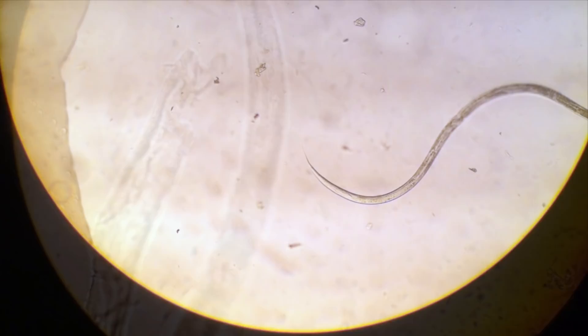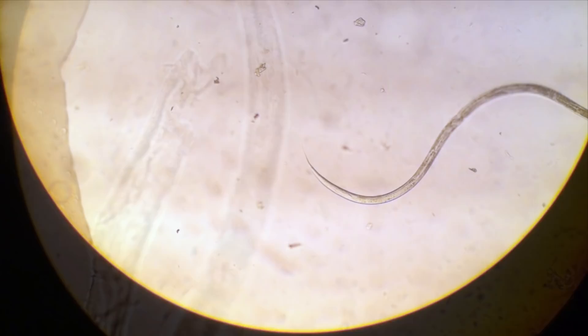Nematodes are very abundant. I read a report saying that somebody once found 90,000 of these in a piece of rotting fruit, so it's highly likely you've probably eaten plenty of these throughout your life.